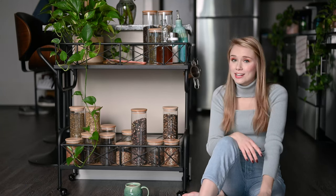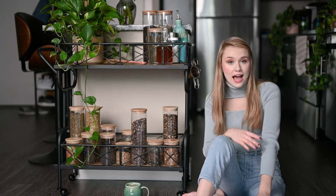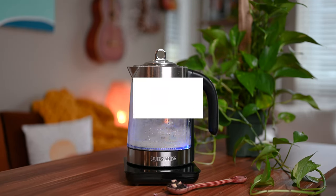My cart unfortunately isn't near an outlet, but if yours is, I recommend storing your hot water boiler on the cart as well.